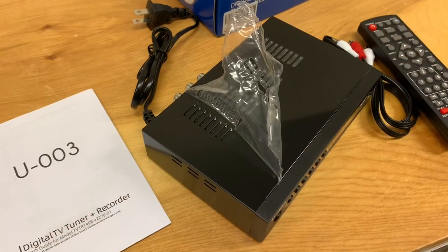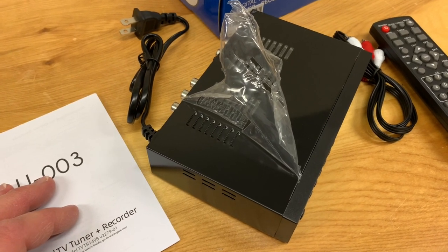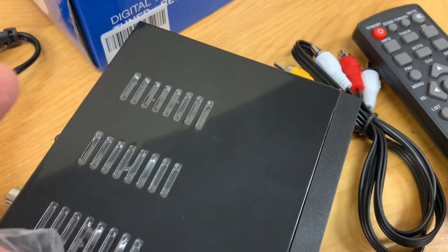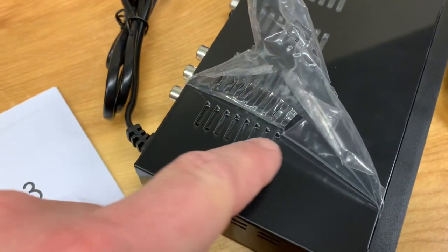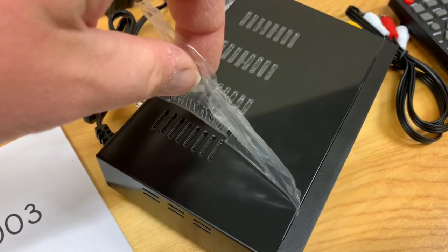From time to time I read reviews on these types of products, and people complain that they overheat sometimes. There's a very thin layer of plastic that is tightly sealed to this — it's almost invisible — and that blocks the vent holes. These are important because the unit has to be able to dissipate heat. So take the time and peel this thing off.